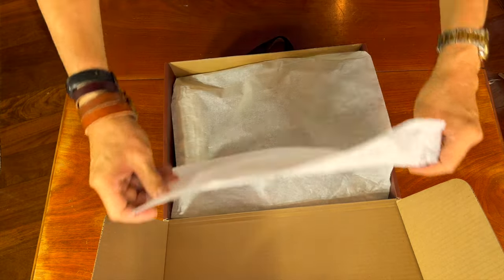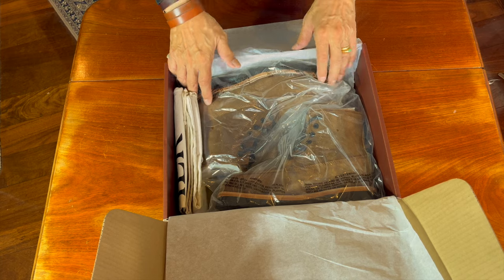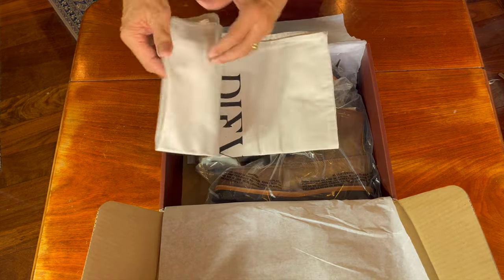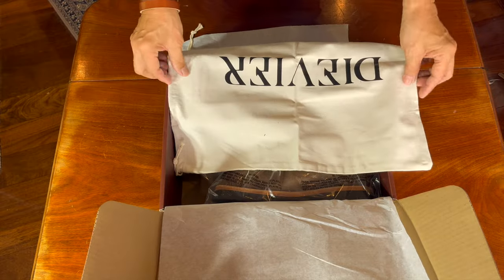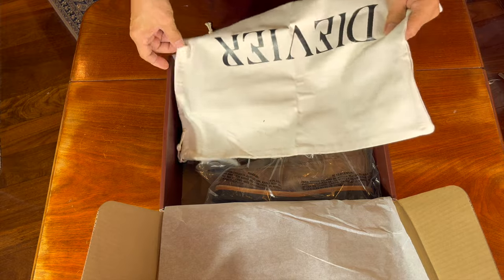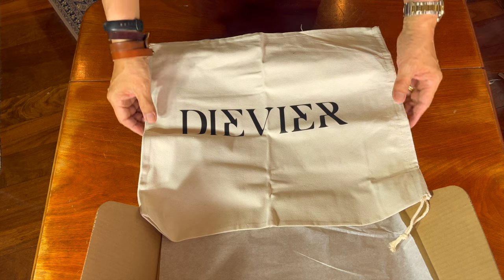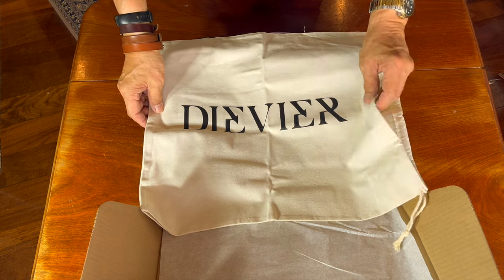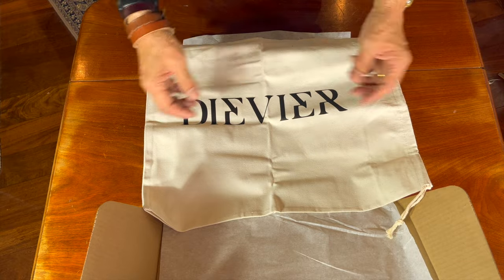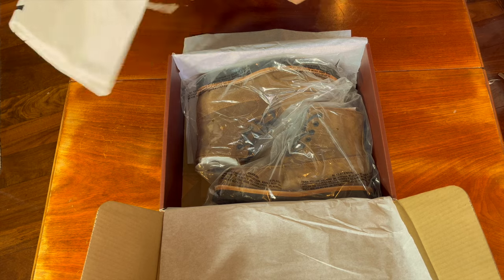It's covered in tissue paper. Here's the boot. They come with a single Devier boot bag — a big one that fits both in. Generally I think I prefer two, one for each boot, because they could scratch each other on the inside, but these are tough work boots so I think that's fine.